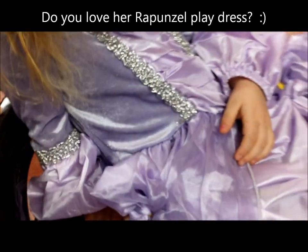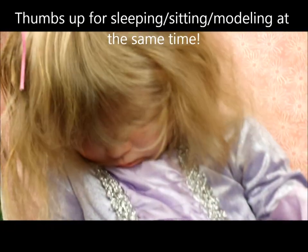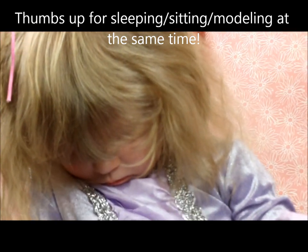So apparently we're really boring because she just fell asleep while we were doing this tutorial. I don't know how she's still sitting in the chair, but she's gone.